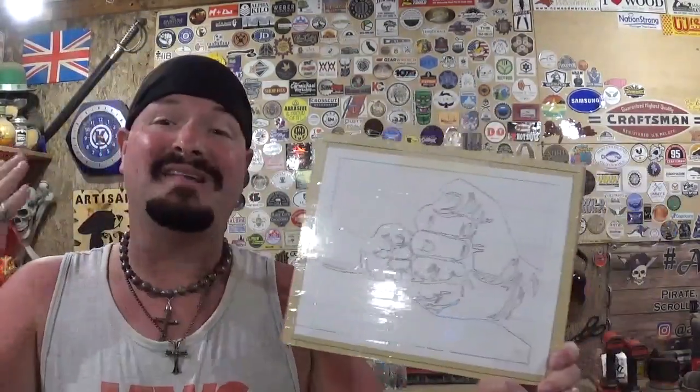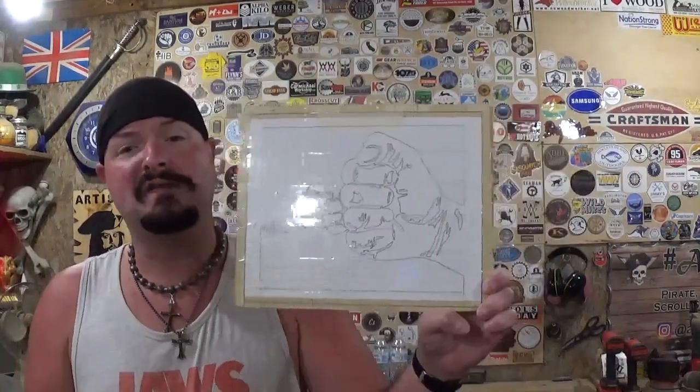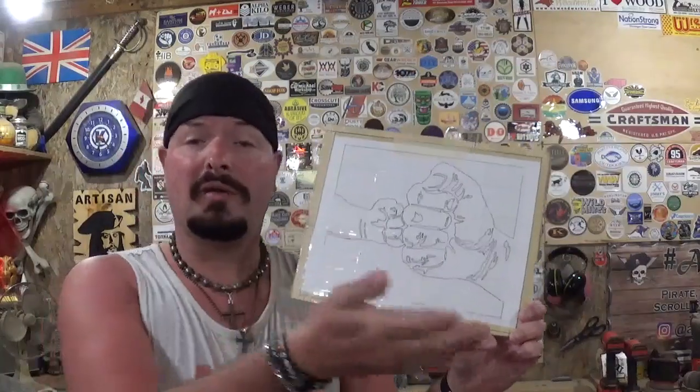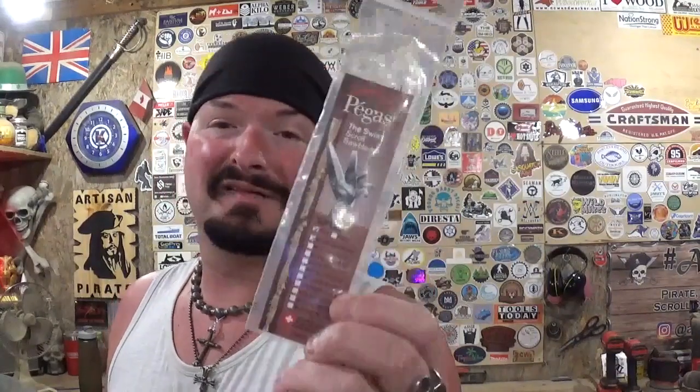The pattern designer is H. Botas — I hope I'm pronouncing that right. I got this pattern off of the Scroll Saw Village website, which is a free site you can join and a great resource for scrollers worldwide with an amazing pattern catalog. I'm not going to show drilling all the pilot holes since the backer board is already spray painted, so we're going to jump right in and get started.